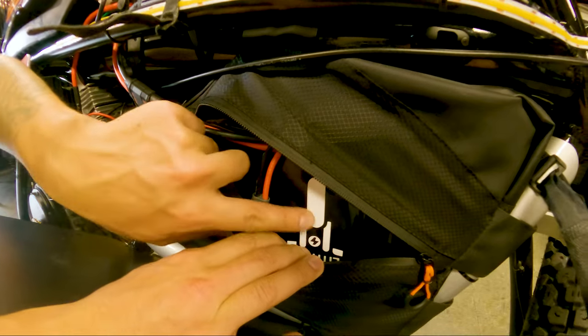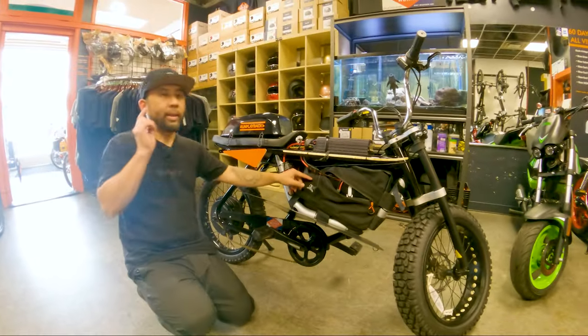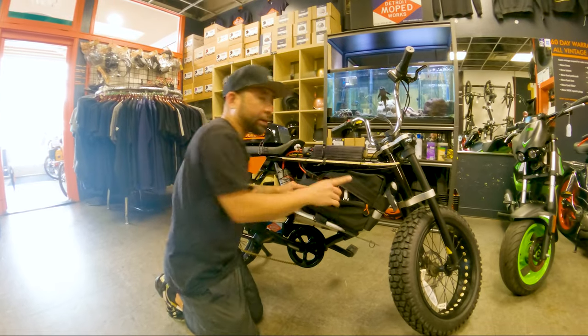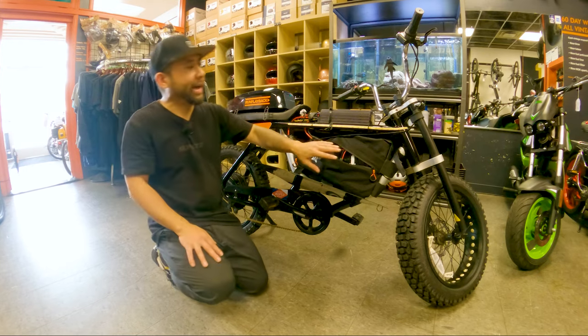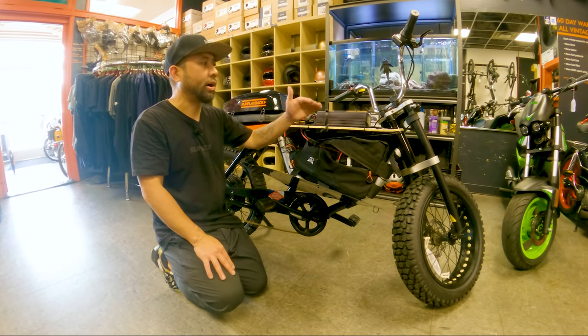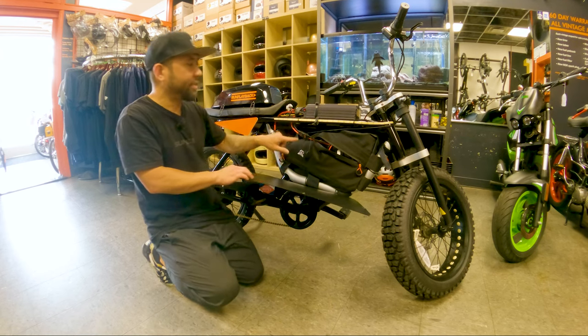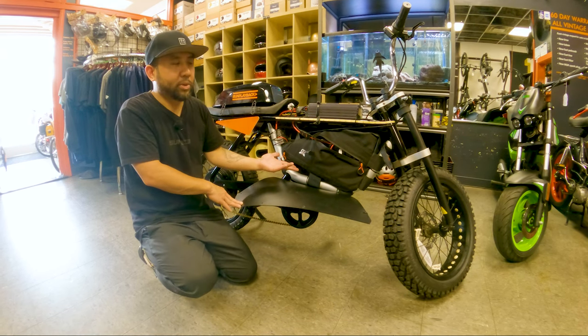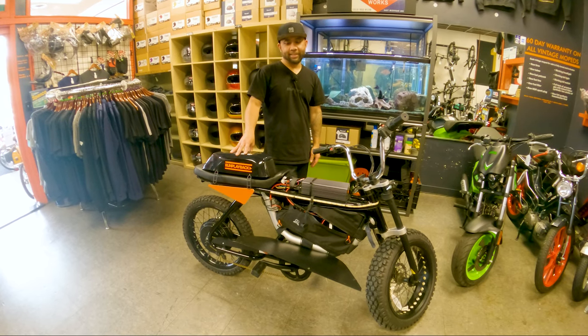The battery is a powerful 72 volt lithium battery from the Aerial Rider 72 volt conversion we did a while ago. The original battery we tried to fit was too tall, so we needed something that fit in-frame — and the battery bag from Amazon worked perfectly. I think it came out really well. Let's take it out and do the first ride.